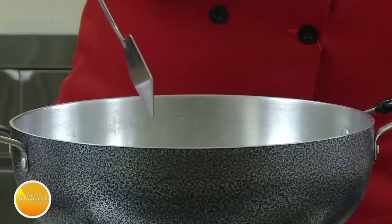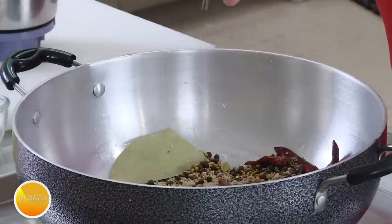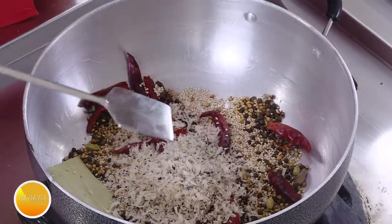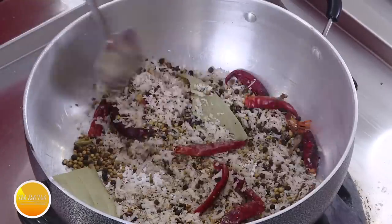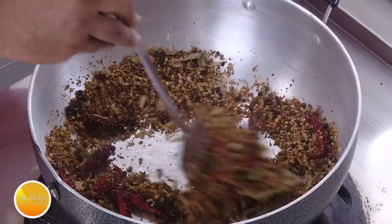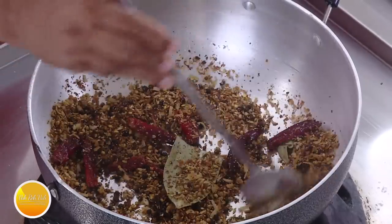We're also adding poppy seeds, biryani phool, sesame seeds, and coconut — this is grated dry coconut which will give a lot of flavor. On a very slow flame, roast this till the coconut is slightly colored. Look at this getting darker — do it as slow as possible and make sure it gets a little more dark. Then put it in a blender and make it into a fine powder.